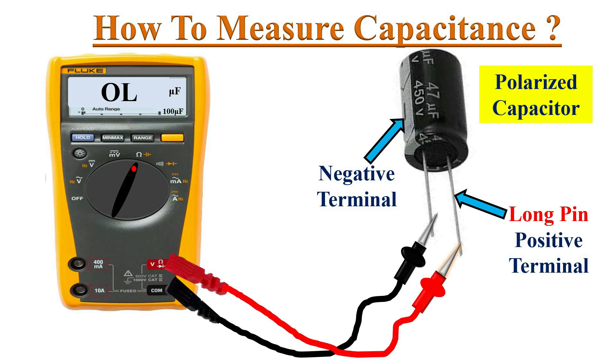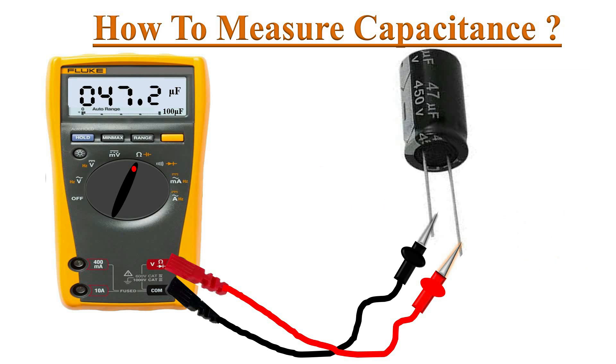Connect the red probe to the positive terminal of the capacitor — generally the longer lead. Keep the test leads connected for a few seconds to allow the multimeter to automatically select the proper range.